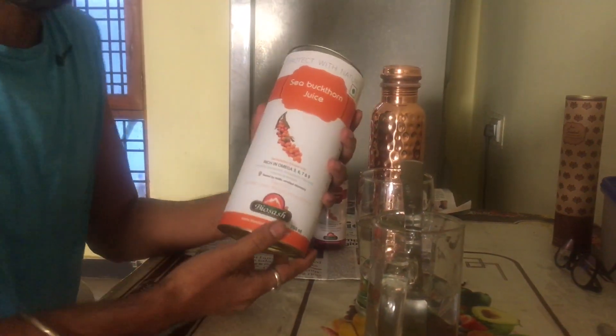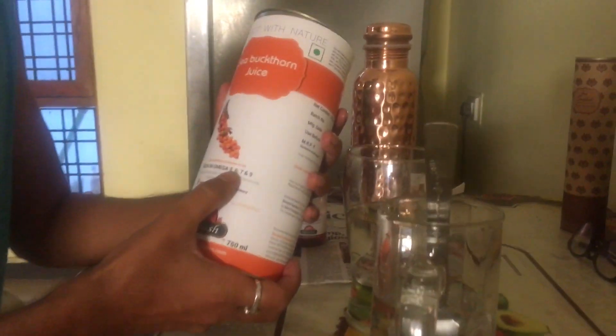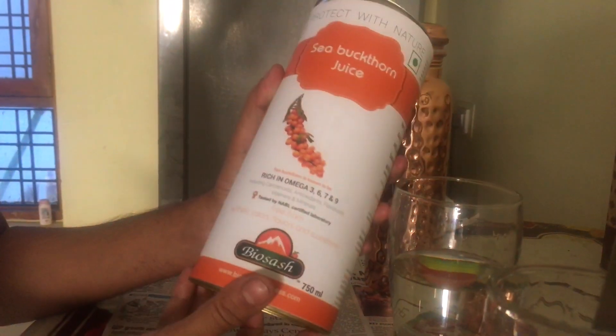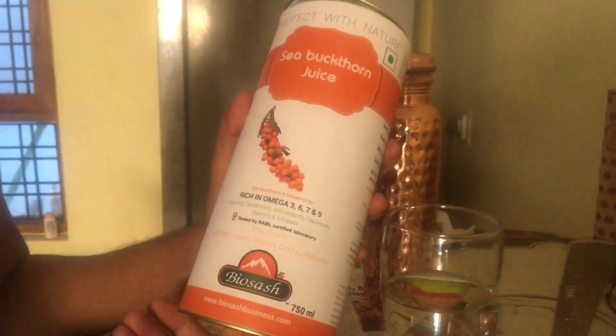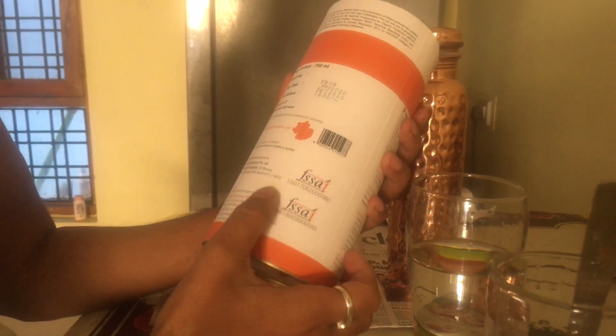It's a super juice. It's enriched with Omega 3, Omega 6, Omega 7 and Omega 9. And the best part is Sea Buckthorn Juice — this is the only company that claims 99.9% Sea Buckthorn inside. Sea Buckthorn Juice is 99.9%.